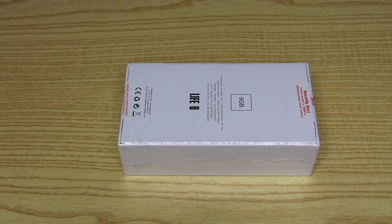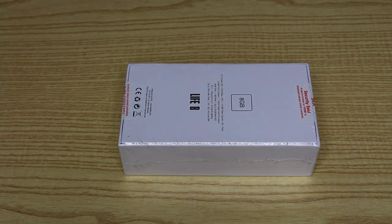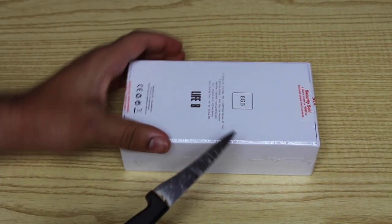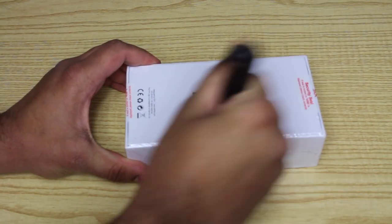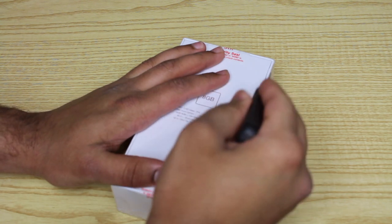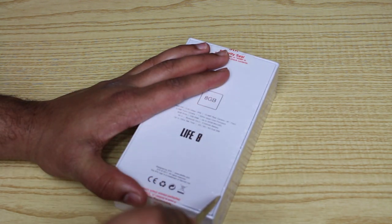So let's go ahead now and unbox this device. I don't actually have my unboxing knife — I have this knife, which you've probably been seeing for the past year or so in my videos. I'm planning to get an unboxing knife soon, so sorry about that guys. I'm going to unbox this now very nicely.